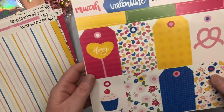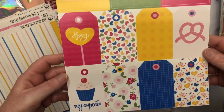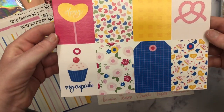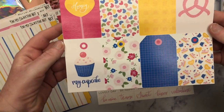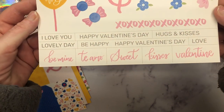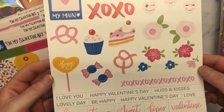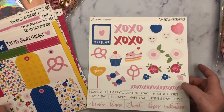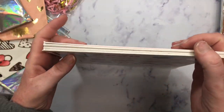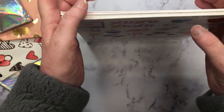And then these are the element sheets. So this one right here has all of these really super cute tags and then labels and then some sentiments. That pretzel is so stinking cute, you guys. And then look at this one — you can just fussy cut these out. So cute. Thank you so much for sending this to me. Like seriously, this is just incredible, girly.